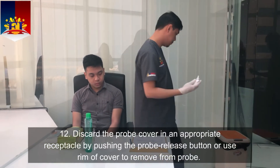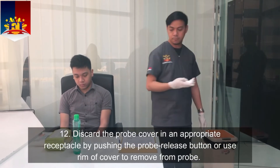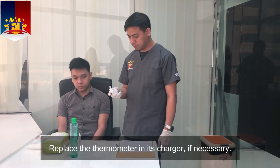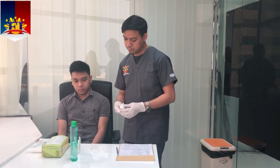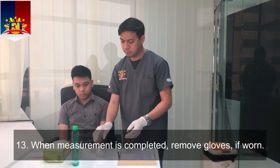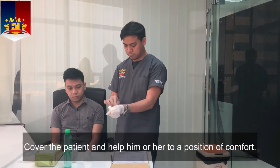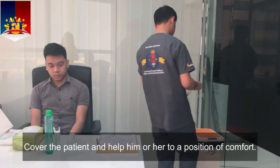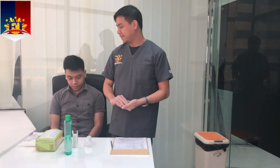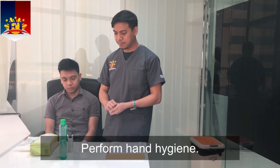Discard the probe cover in an appropriate receptacle by pushing the probe release button or use the rim of the cover to remove it from the probe. Replace the thermometer in its charger if necessary. When measurement is completed, remove gloves if worn. Cover the patient and help him or her to a position of comfort. Remove additional PPE if used. Perform hand hygiene.